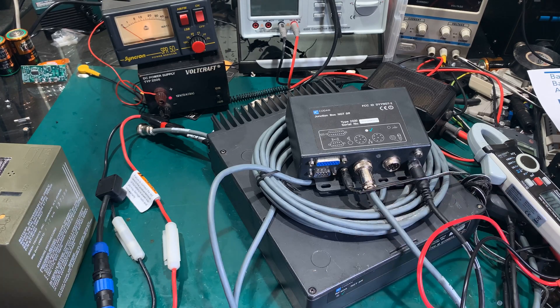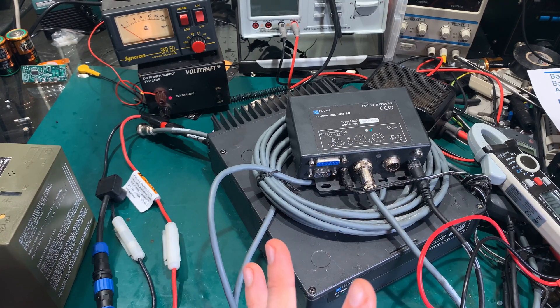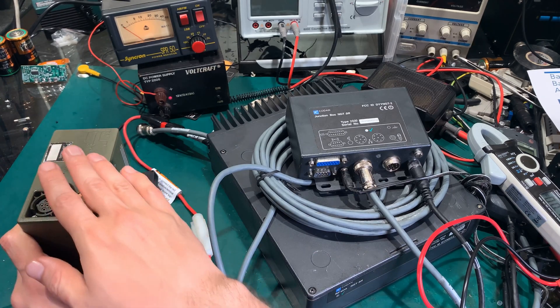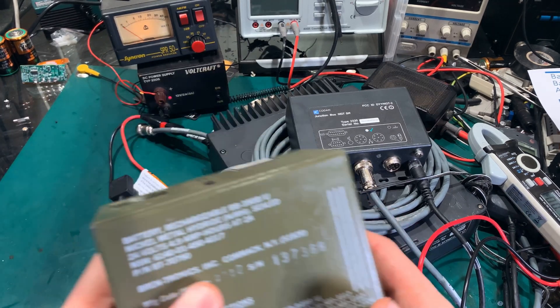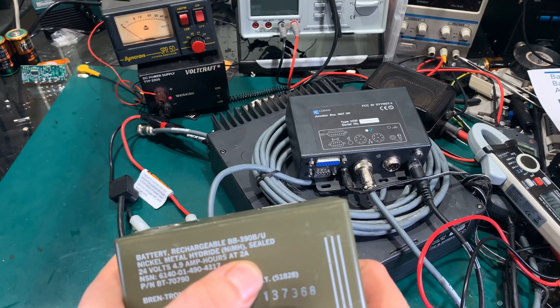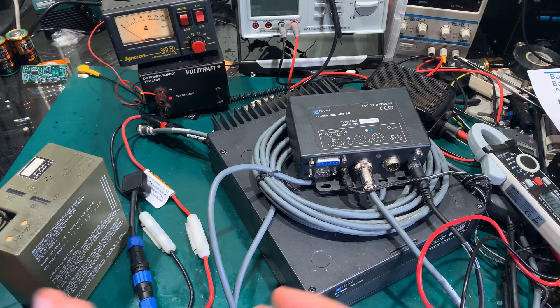Hello, today I would like to show you a little experiment. We are going to try to power my Kenwood NGT SR out of a military battery. This is a BB390B, and this is a nickel metal hydride battery.